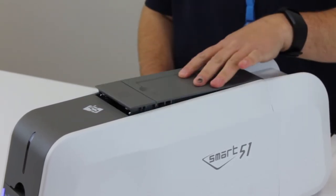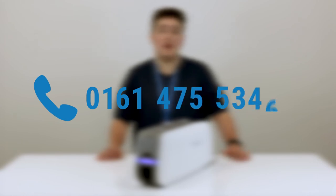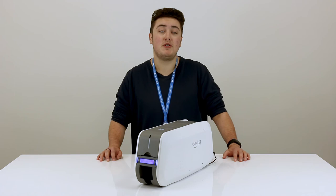Once you've done that all you need to do is close the lid and you can now start printing again. If you did struggle with anything along the way then you can contact our support team by giving them a call on 0161 475 5346 or you can email them at support@digitalid.co.uk. Thanks again for watching and we'll see you again soon.